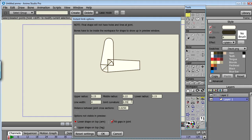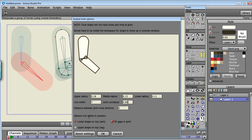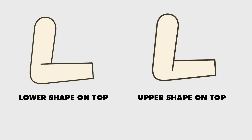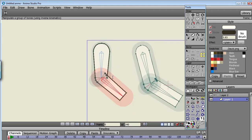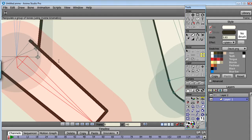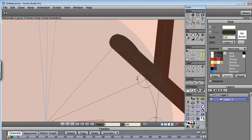You can set the curvature of the joint. Down here we have options that you won't see in the preview window. Lower shape on top means that the bottom shape will overlap the upper shape, and vice versa. I prefer lower shape on top for arms and upper shape on top for legs. Fill gaps in joint will create small shapes that cover up the gaps that can sometimes appear around the joint because of the cross sections in the shape.